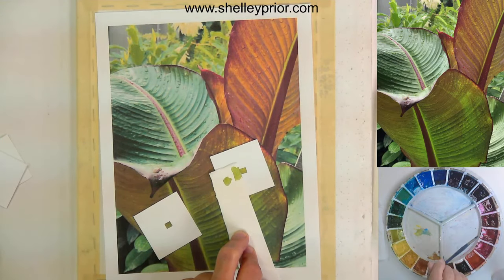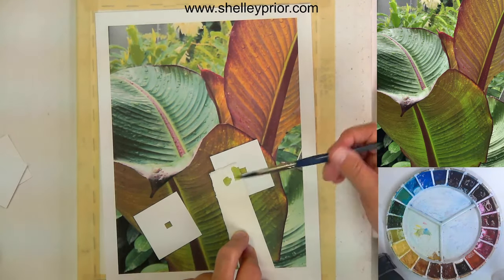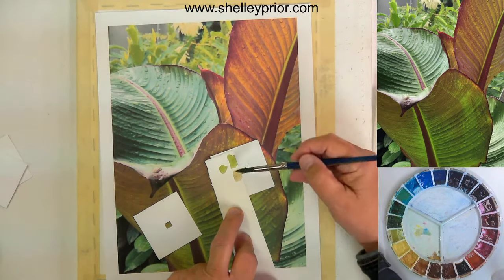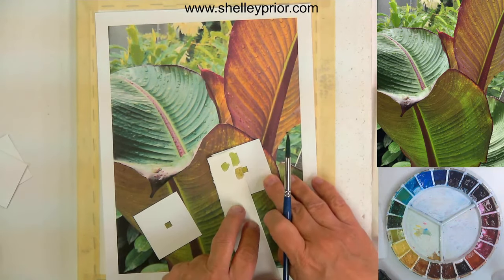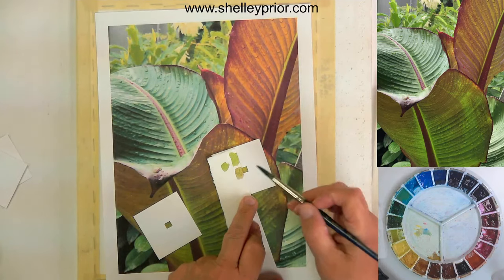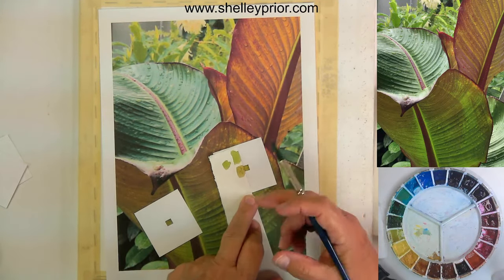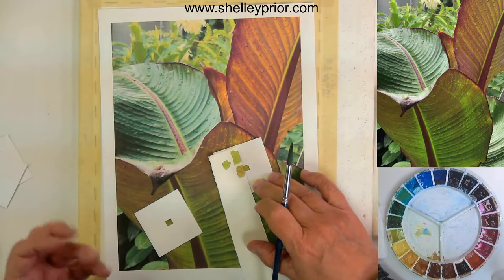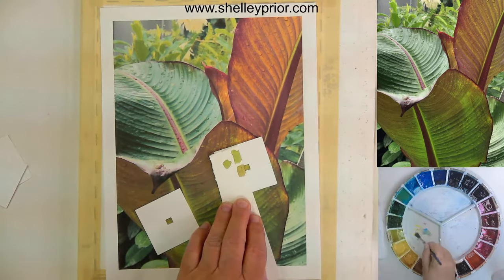Taking another little swatch — nope, I think I could go back to a little more green. Okay, I think I've got that pretty close now. It looks quite accurate. If you squint your eyes you shouldn't really be able to tell the difference between what's in the square and what's on the scrap. This is one of the ways I use to accurately portray the color.